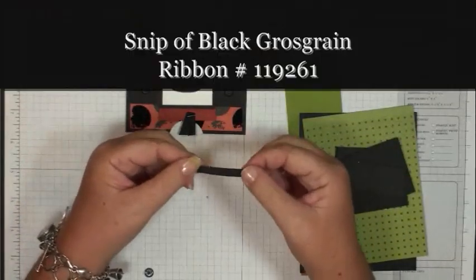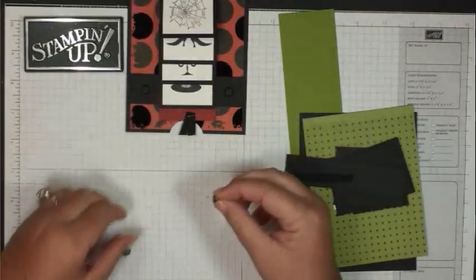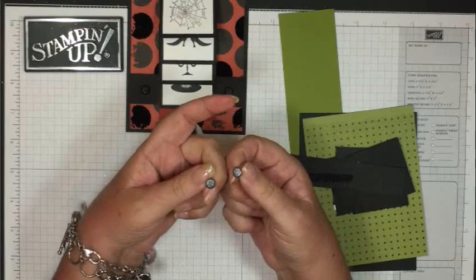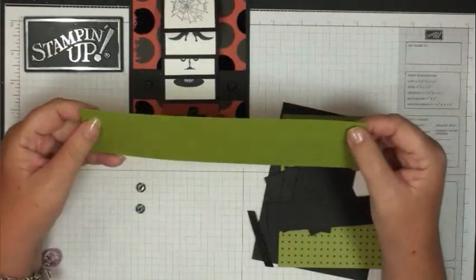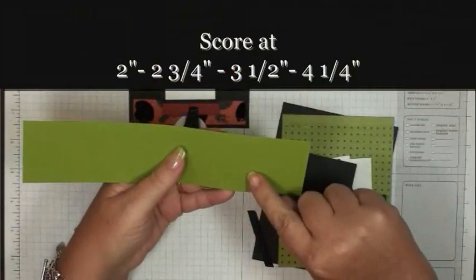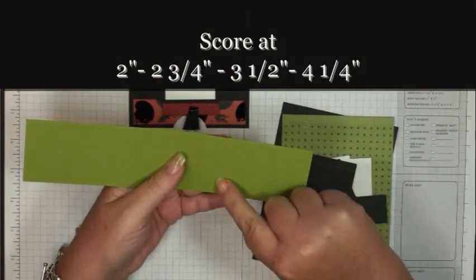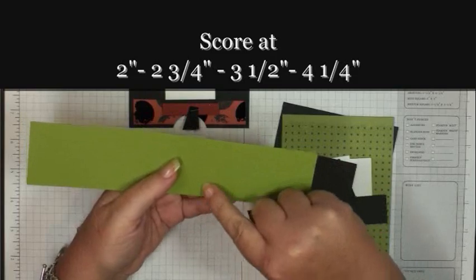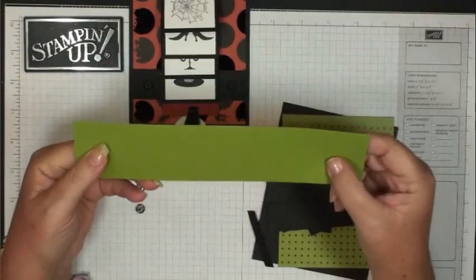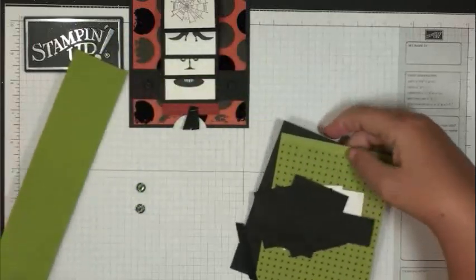You'll also need a little snippet of black grosgrain ribbon and two brads — I'm using the glimmer brads, the silver ones, they're so pretty. Then I'm using old olive and that piece is cut at 2 by 9. You're going to score it at 2 inches, 2¾, 3½, and 4¼, and that's going to make the waterfall part of your card.